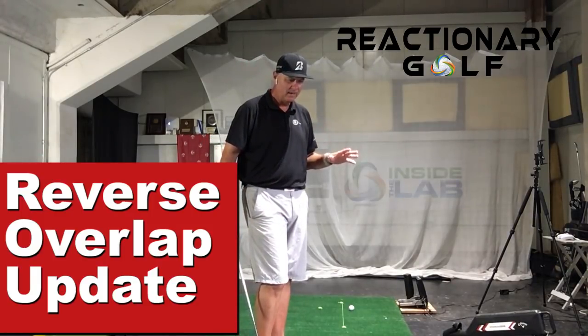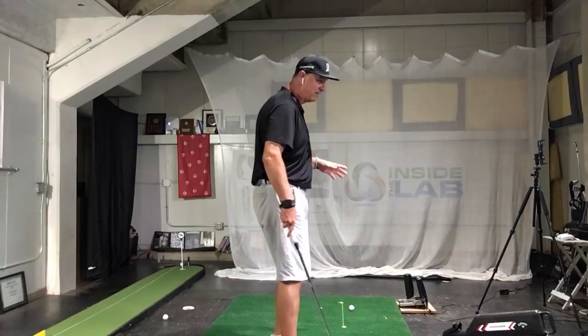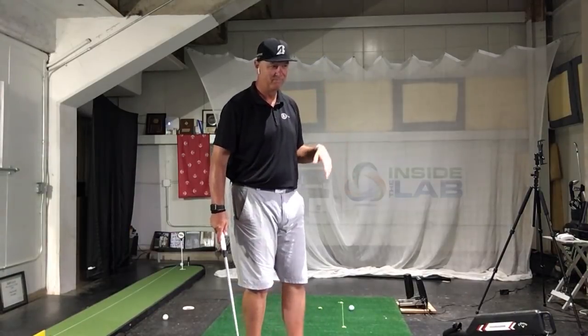But my wedge game — and obviously I spend more time practicing with my wedges — it's been phenomenal, to the point where at least once around it looks like I'm going to hole out a shot. So it's very, very interesting.